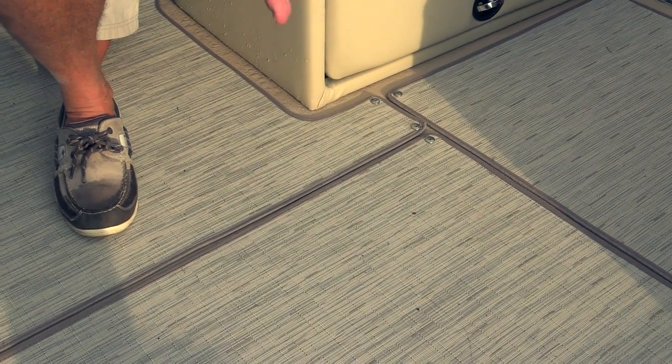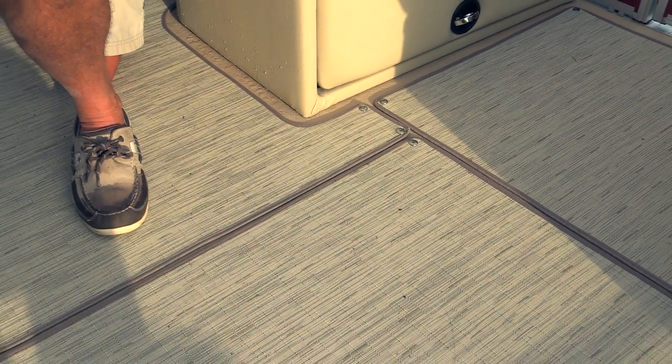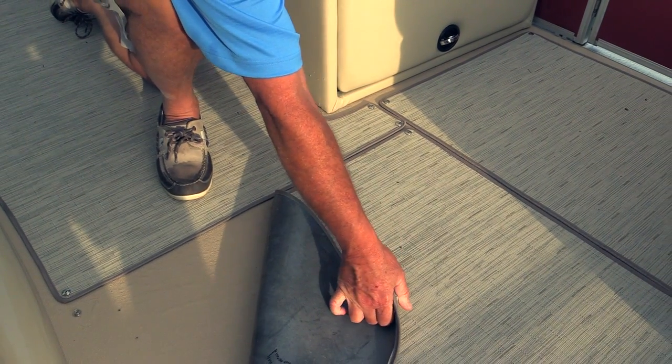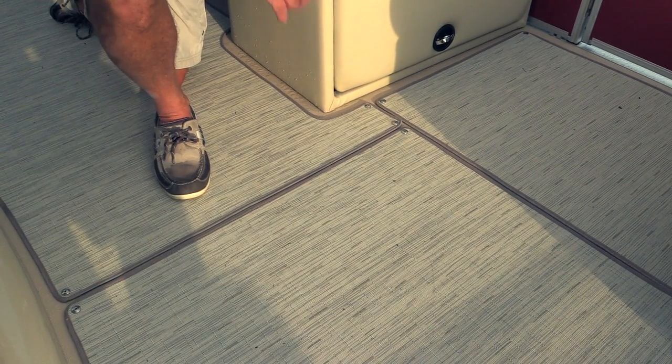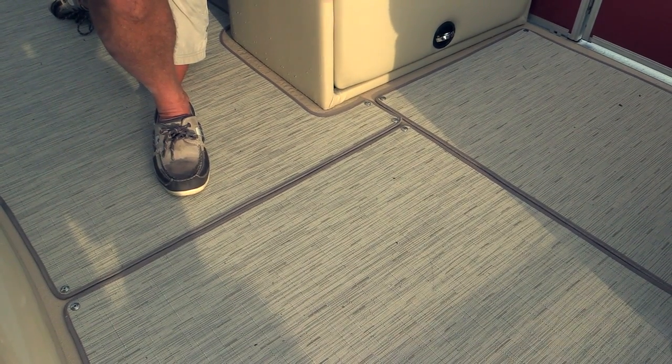Now while all Sandpans come standard with carpet, this particular boat was optioned with a vinyl deck and the bamboo snap carpet, and I really like this feature. This is beautiful material, very durable, very easy to clean up, and very easy to install. I think you're going to like it as a low maintenance product that's going to give you years of use.